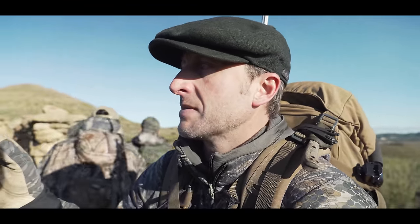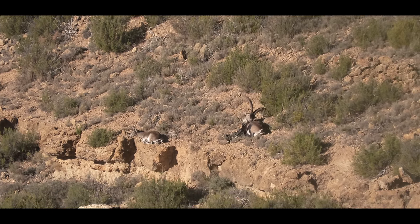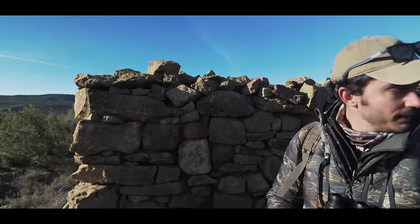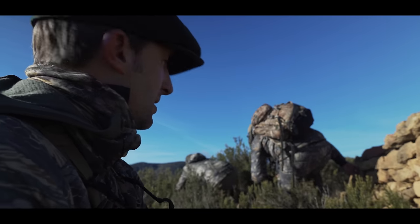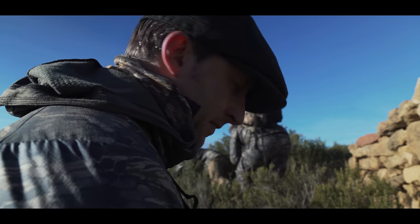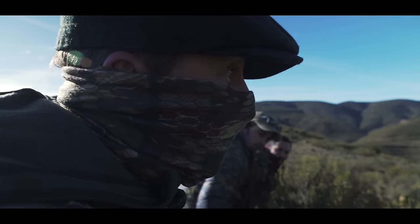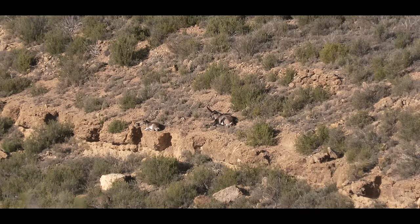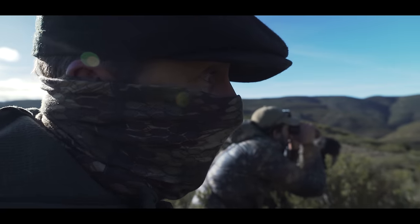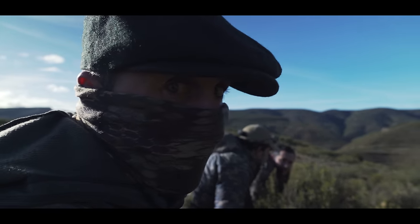We came around the corner to get the wind perfect. We've got some nannies and looks like a nice billy bedded right down here. We got ready and set up. We've got a group here with a nice billy in there — he's dead asleep, about 178 yards. We needed to make a shot so we moved off about 10 yards and it should be about a 160-yard shot.